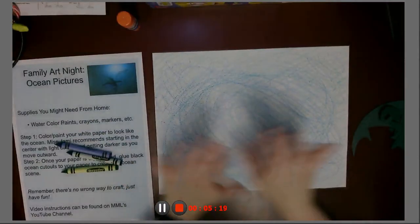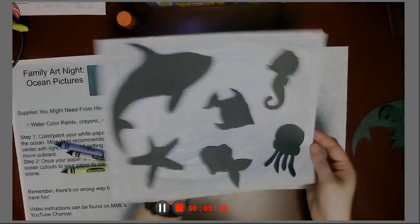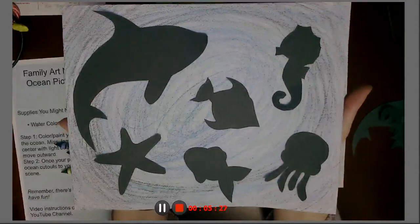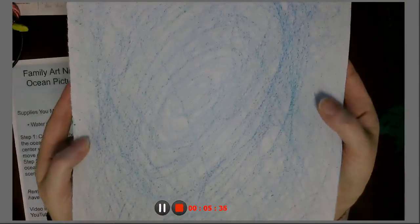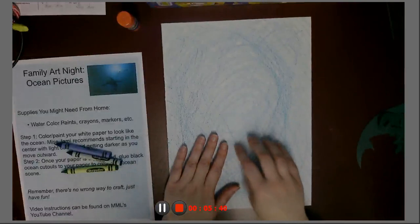You can color it until there's no white left at all. You can be super detailed, like Miss Annie — if we look at Miss Annie, she really filled her paper. But because everybody crafts differently, and because Miss Jamie is tired of making circles on her paper, and because you are probably tired of watching me, we're going to leave it like this. I still think it's really pretty ocean-y.